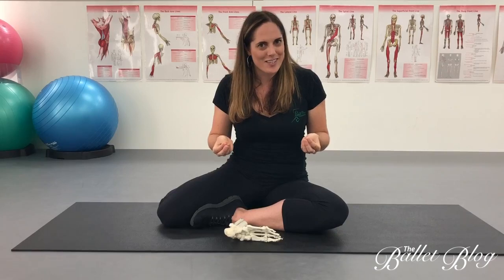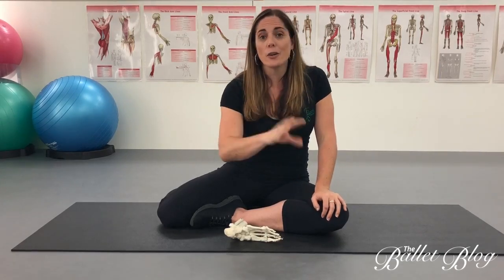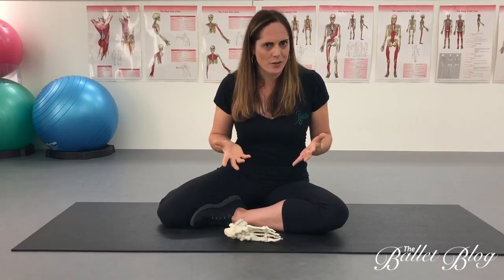Hi guys, so this video is all about how to really effectively treat stress fractures. In my experience it's something that's often done really poorly — people will have a stress fracture, they'll have some time off, they'll go back to what they were doing and it will come back. So I wanted to give you some insights into how to really treat this long term.